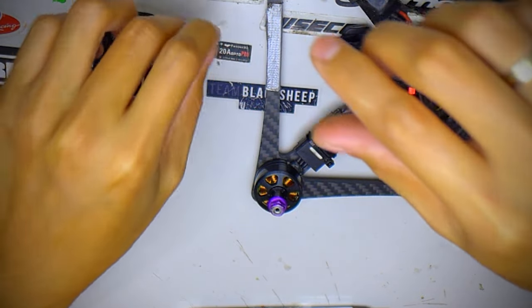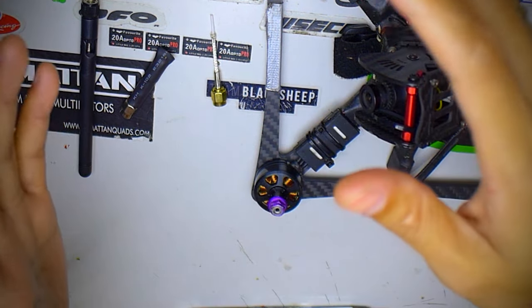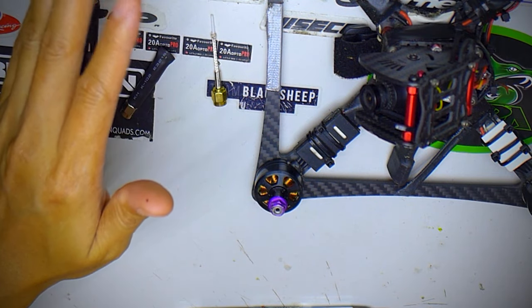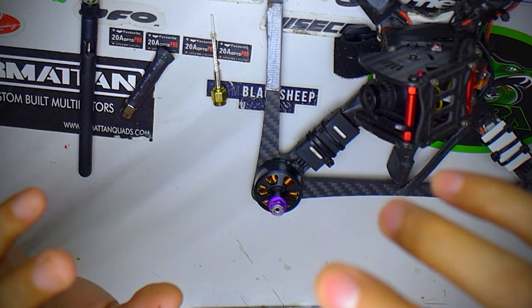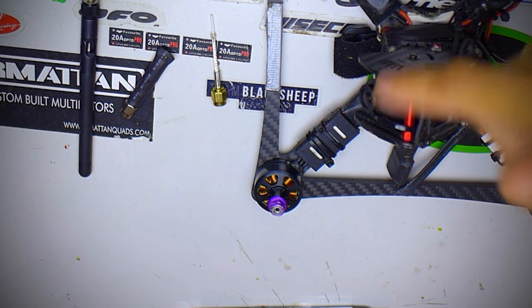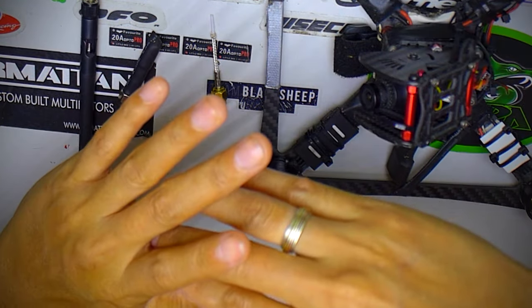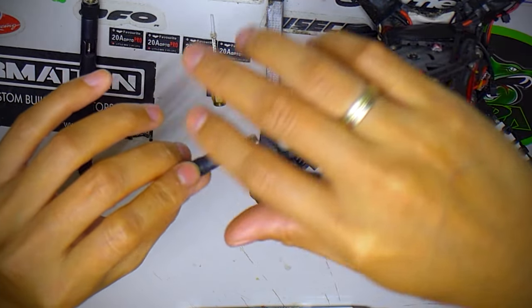We've been using them on our five-inch quads for racing. As I said, when racing it's usually an open field with gates and flags. We've been trying them out for a few months now and getting really nice results — there's no need for a cloverleaf antenna for racing, because a cloverleaf if you don't mount correctly usually gets caught in a gate or gets clipped off when you smash into a gate and flies off into the grass.